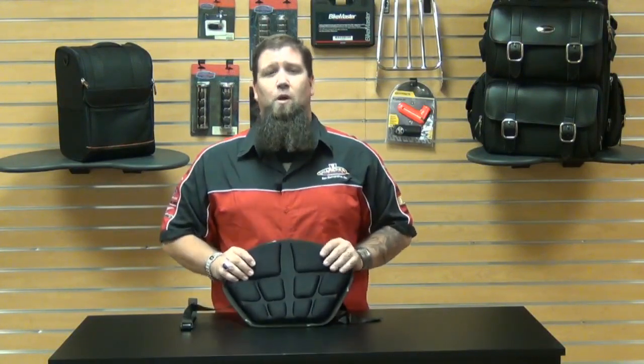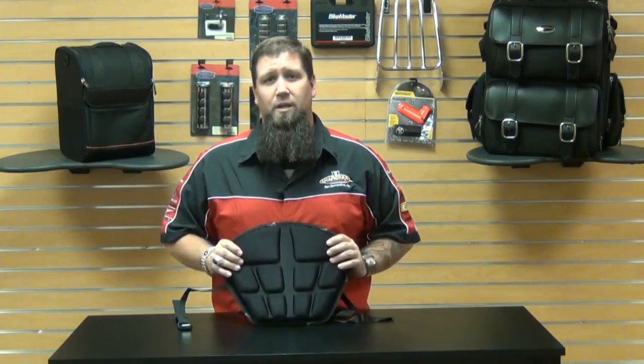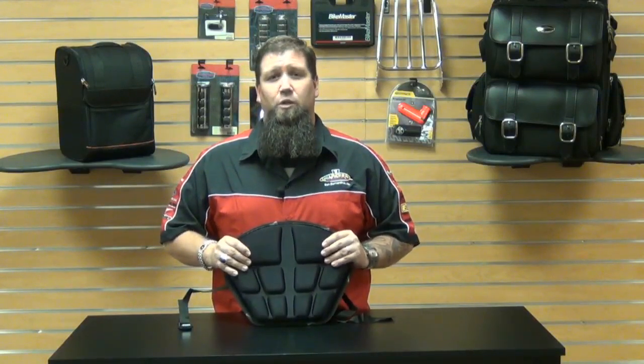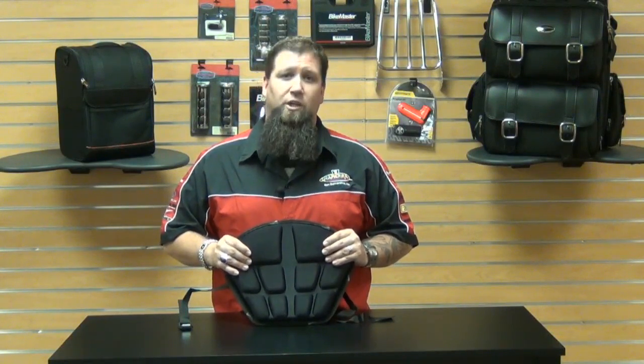As always, at Chaperone Motorsports we have our low price guarantee. If you find an advertised low price from any authorized US dealer, call or email us and we'll match any verifiable price. For more information on Saddlemen or our low price guarantee, check us out at Chaperone-Racing.com — your destination for anything motorsports. As always, thank you for watching and enjoy your ride.